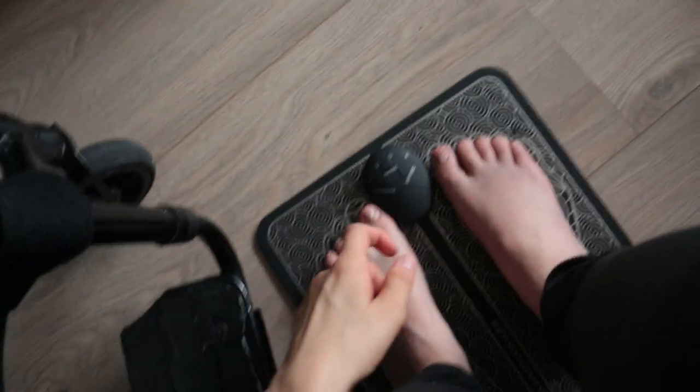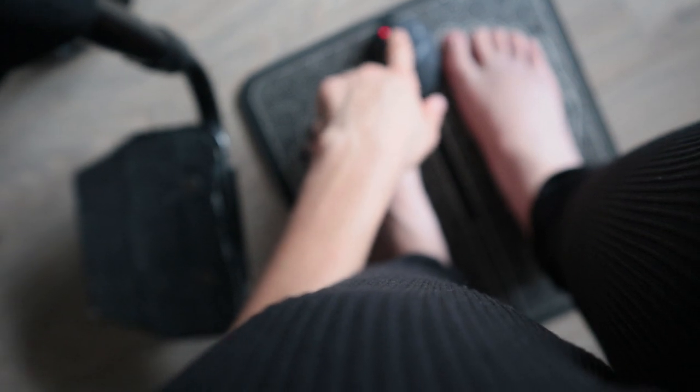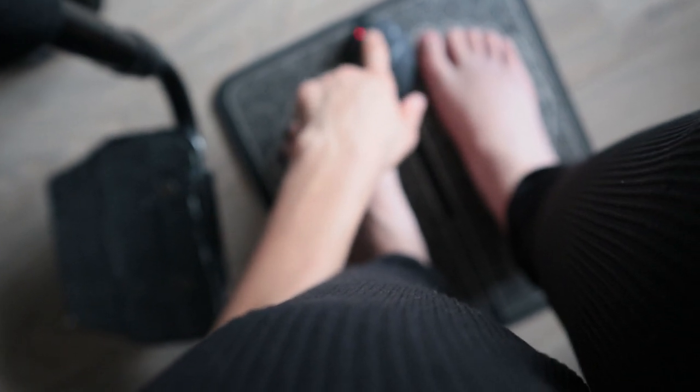Let's go now to the second program. This one is stronger.